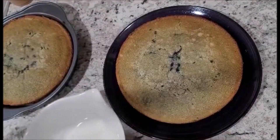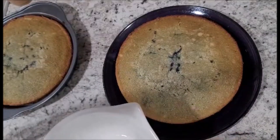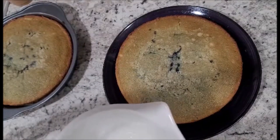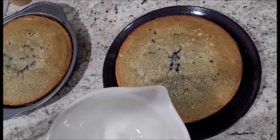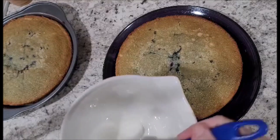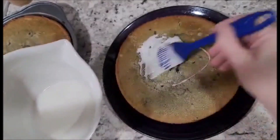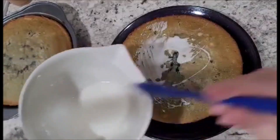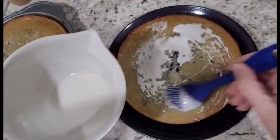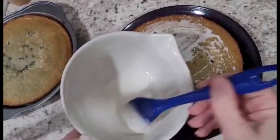I chose to do a light glaze instead of a heavy cream frosting because I just like the flavor and texture of the glaze on a cake. I'm not crazy about eating a cake with a big thick amount of frosting on it. So the glaze is all ready and I'm going to put a little bit of glaze on the first part of the cake. Spread it all on there nicely and get ready to put the second layer on.